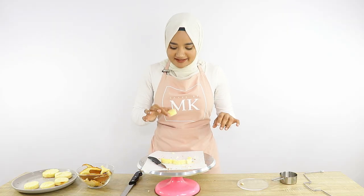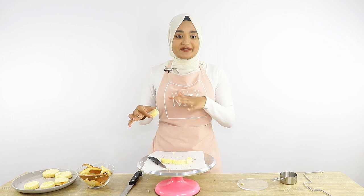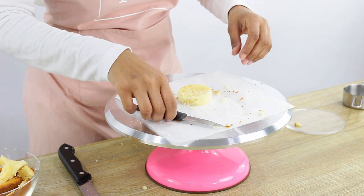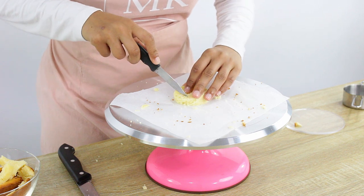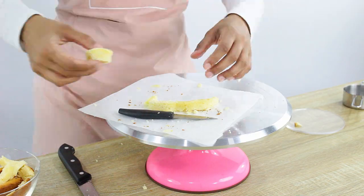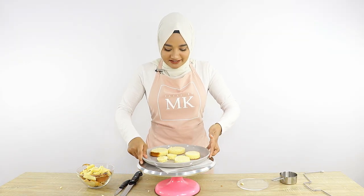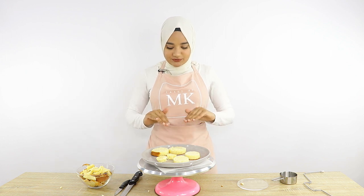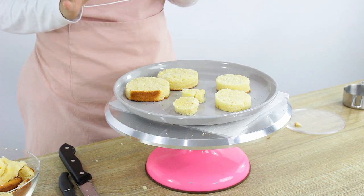I've managed to cut out a small little layer there, so I'm going to do the same with the other one. That actually worked out pretty well — I'm pretty impressed with how they came out. I've got two layers for each tier, so now I'm going to clean up and then get some icing and start icing these cakes.